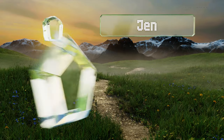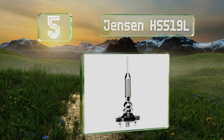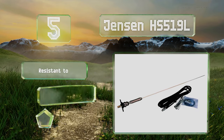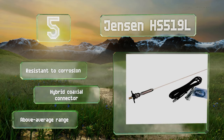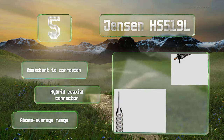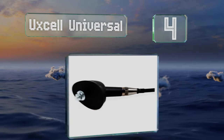Halfway up our list at number five, the Jensen HS 519 L is made of stainless steel with a built-in shock spring to protect it from damage. It features a full quarter-wave construction with an adjustable ball base, so it's great for large trucks, RVs, and tractor trailers. The metal is corrosion resistant and it includes a hybrid coaxial connector and an above-average range.